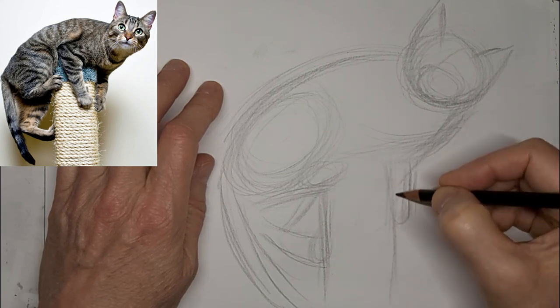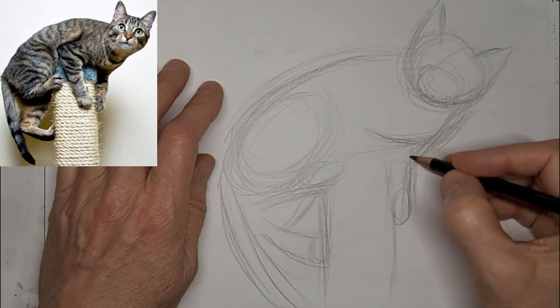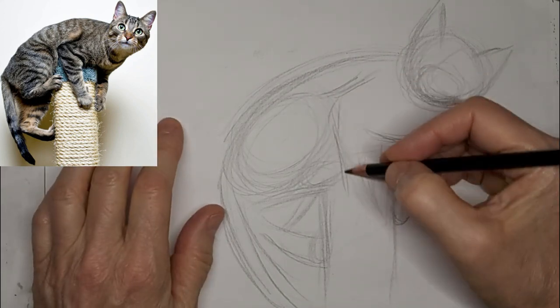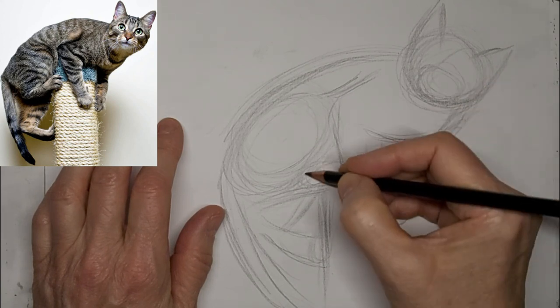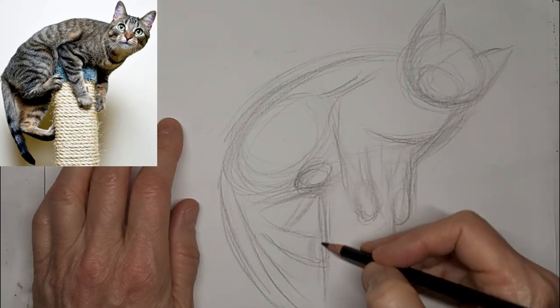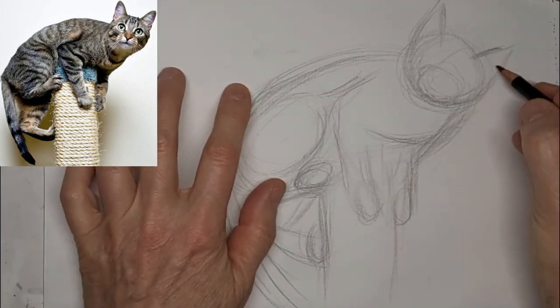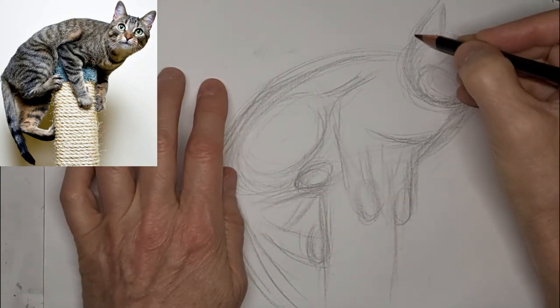My head tilted on this one. It ended up more extreme than the one in the photo, but that's okay. Because cats can tilt their heads, right? Don't worry about it being exactly like the photo. Just use the photo for inspiration, reference.